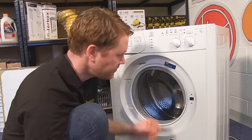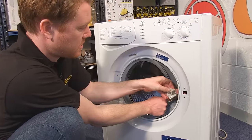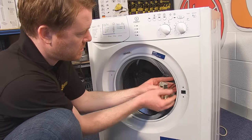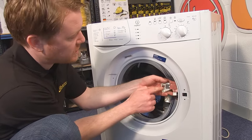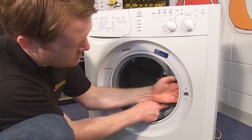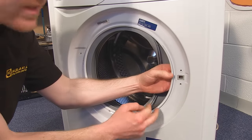Once the inner band is in, you can then reattach the door lock. Just make sure the front of the door lock overlaps the hole and then you can screw it back together.